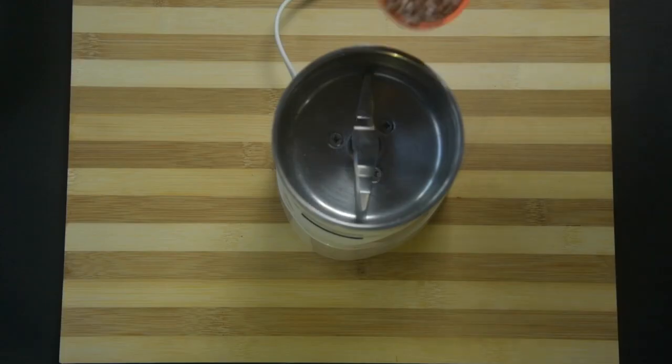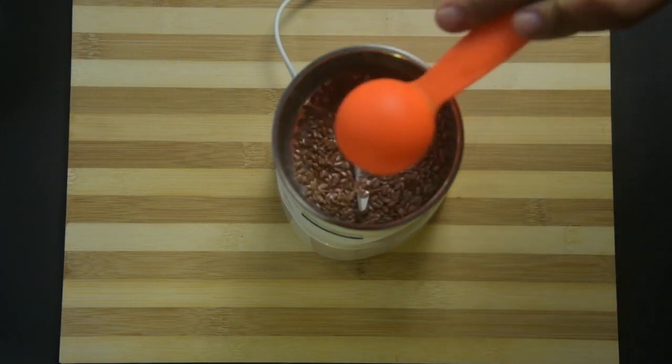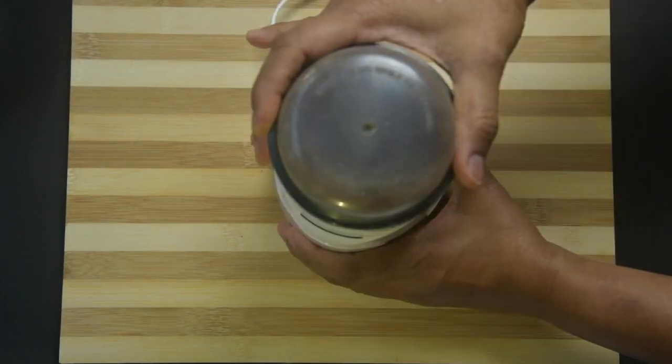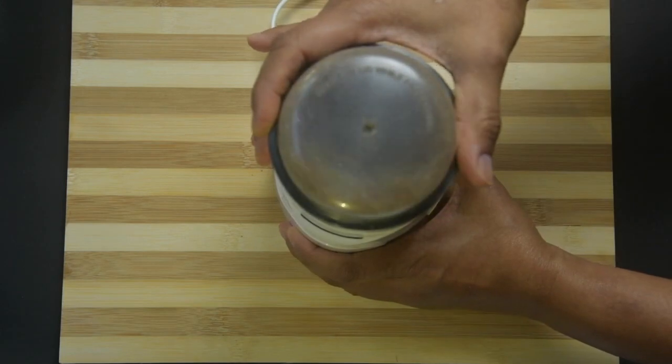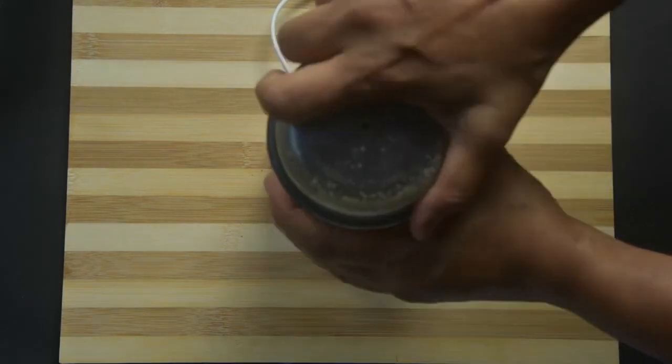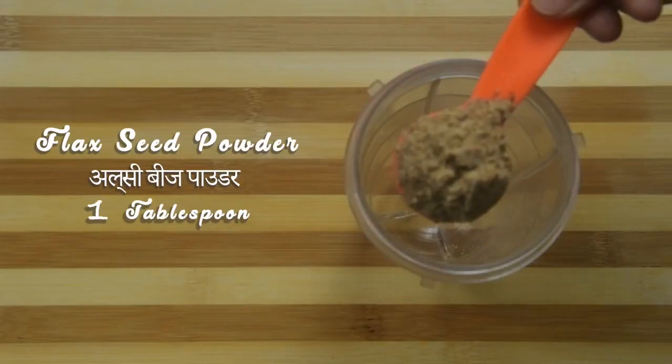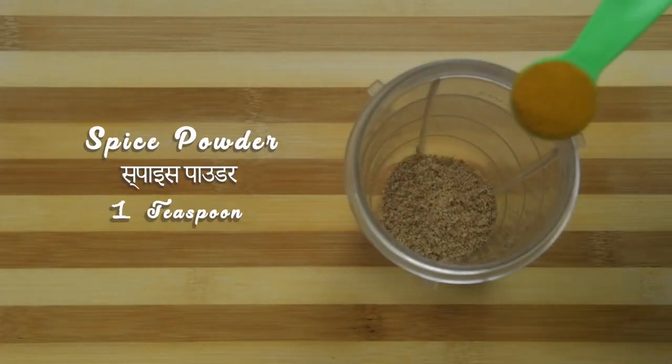Take flax seeds into a coffee grinder or small jar of a mixer grinder and make a fine powder. Then take this fine powder to the wet jar of a mixer grinder and add the remaining ingredients.